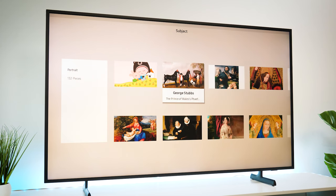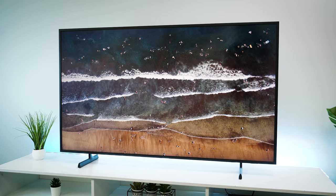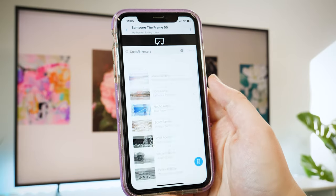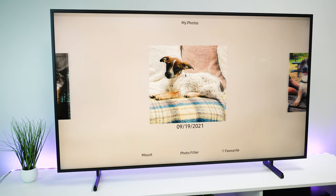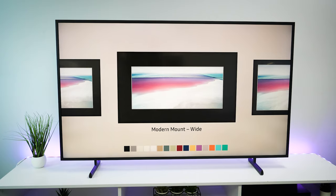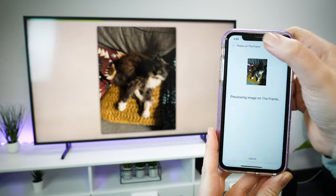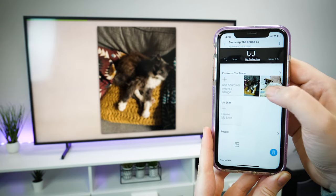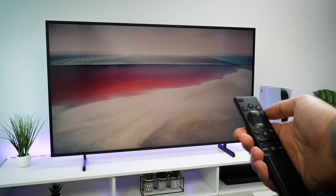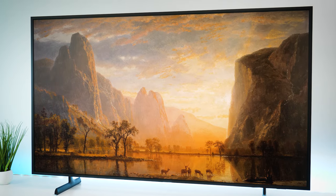I found the brightness in art mode to be quite low in a naturally lit space. You can turn it up, but this can cause problems if you leave it on the same image for an extended period of time, and it will consume more energy. I could install and select my own photos easily when connecting the TV to the SmartThings app on my phone. A quick thing to remember: art mode will automatically come on when you press the power button once, though you can turn this feature off. To turn off the TV, just hold down the power button and the screen will power down as normal.